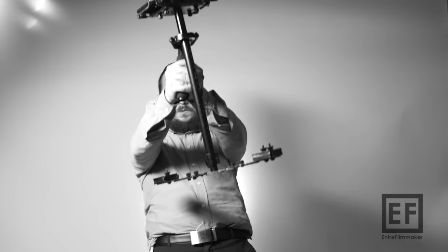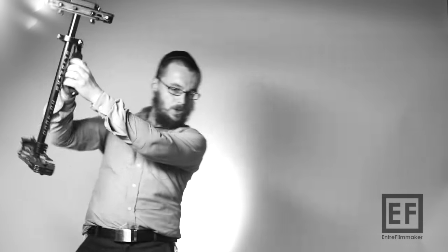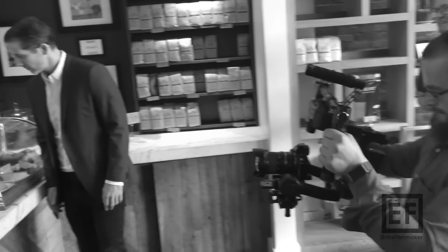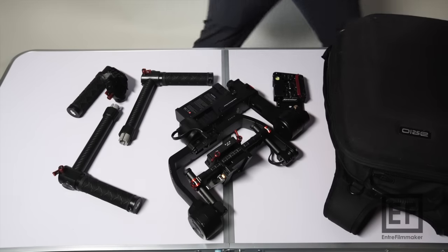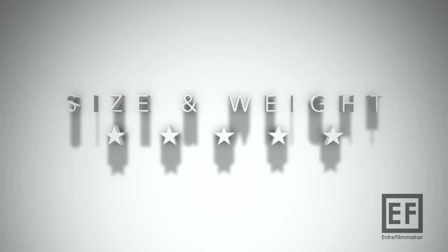But have you tried just holding the Glidecam gimbal? You cannot hold it longer than two or three minutes — you're done. The reason why I compare the two is that personally I feel with both I'm able to shoot approximately 10 to 15 minutes straight. One with a vest, the other just holding with my hands. The weight is mostly in your arms, as opposed to the Glidecam with a vest — but you get very quickly pain in your back. The Ronin system weighs a third and can be folded for traveling — that's a big plus. I'll rate it 5 stars for being able to travel, fold it small, with its super lightweight system.